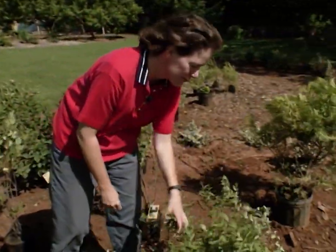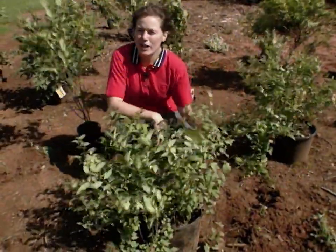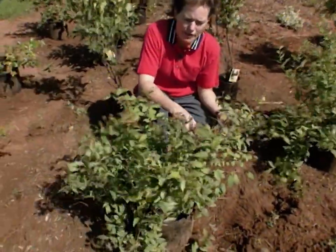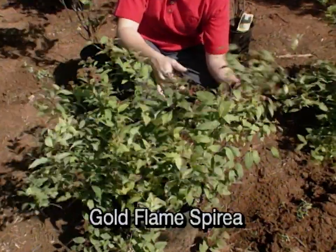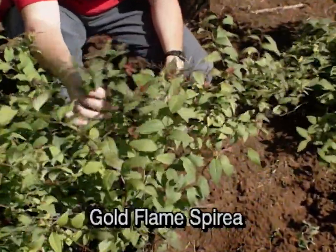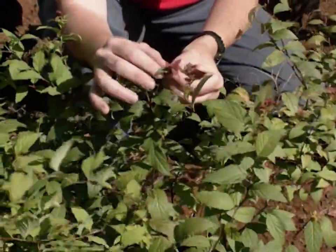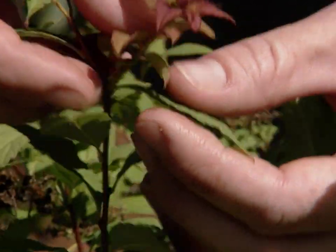On over here we have spirea, and this one comes in many, many varieties — you're familiar with them such as Goldflame and Anthony Waterer. It is a very dainty shrub in the landscape; it's not going to get terribly large. It blooms in the late spring or early summer and then can be nipped back. Take a look at the color of that new foliage — it's a burgundy appearance, very, very beautiful and attractive in the landscape.